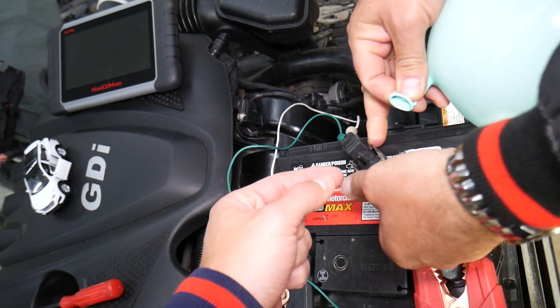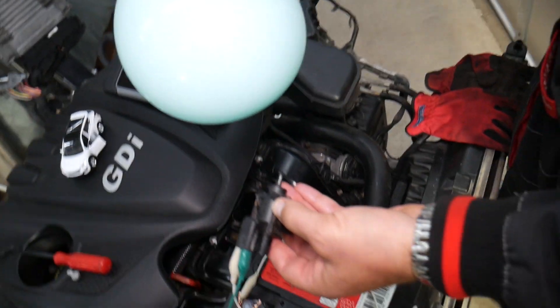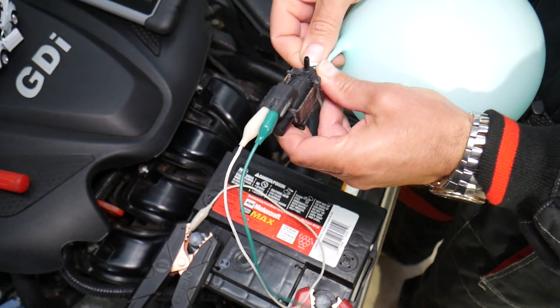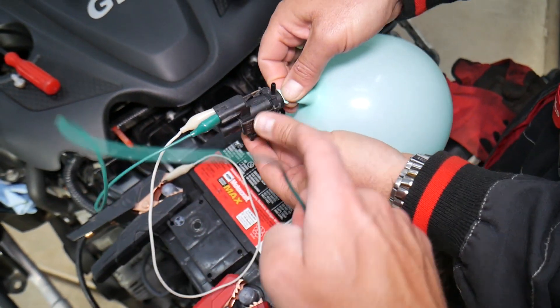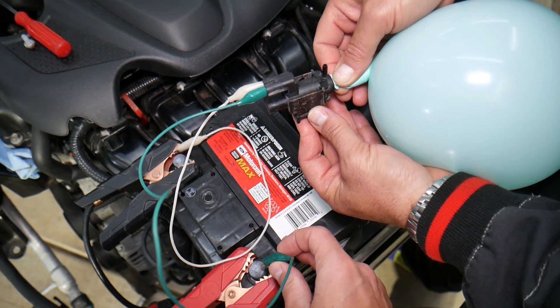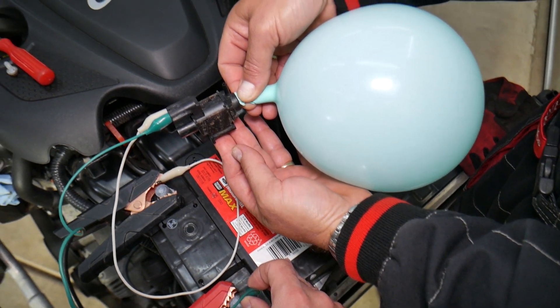If the valve doesn't close fully, that can cause a leak. So we get a balloon and install it on the inlet side. It should hold the pressure of the balloon without leaking at all. When we open the solenoid, the balloon should start deflating and air should come out.